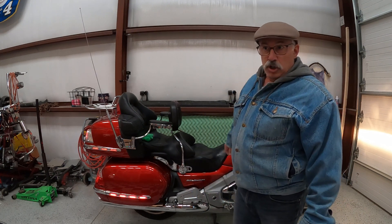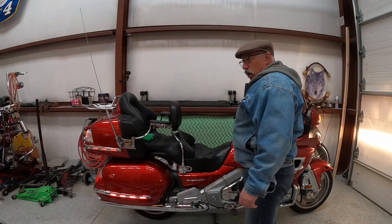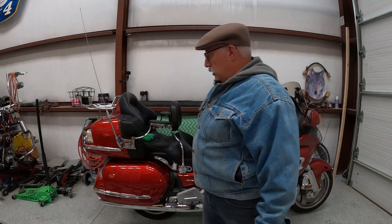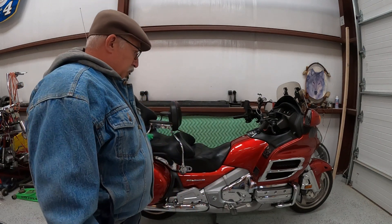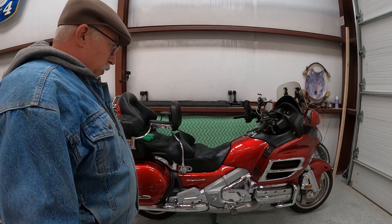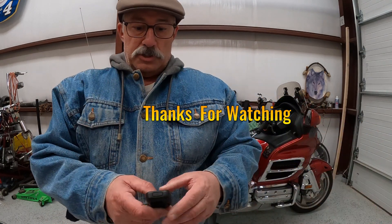Right before I kill myself with carbon monoxide poisoning, I'm going to turn the bike off because I have the garage door shut. That's the GoldWing started up, just to let it warm up a little bit. Hopefully the weather will get a little warmer in the next week or so and I'll take her out for a ride, as well as the Harley — take them both out for a spin and do some recording. I'll talk to you guys later.